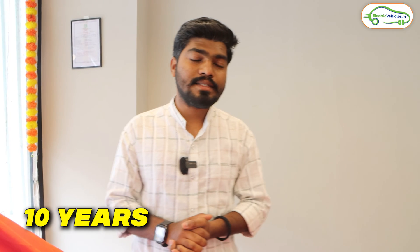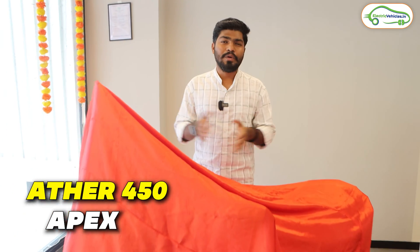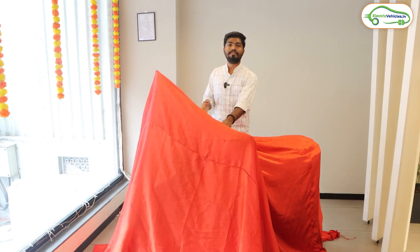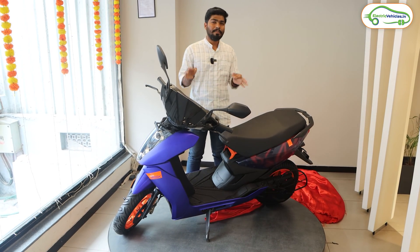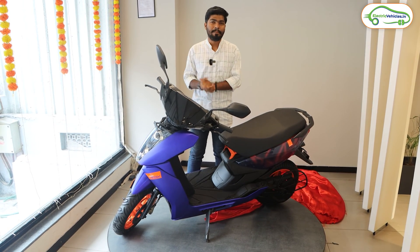It's been exactly 10 years since Ather has started building electric scooters in India. And recently, after the successful completion of their 10th anniversary, Ather has launched a limited edition electric scooter called the Ather 450 Apex in India. Today, I am in the Ather showroom situated in Nagul, Hyderabad, and we have the Ather 450 Apex electric scooter with us. In this video, let's discuss complete details about this 450 Apex.